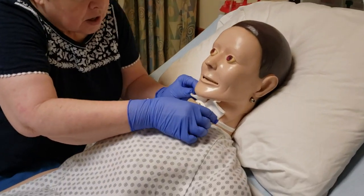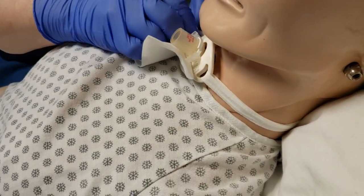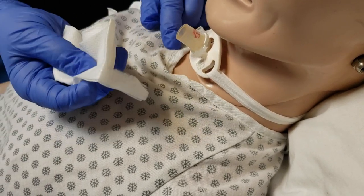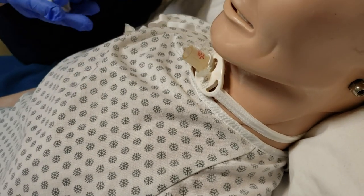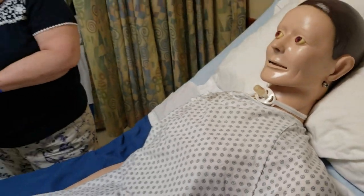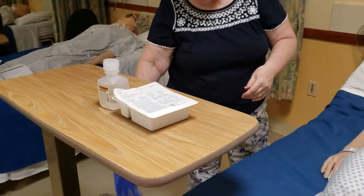I'm going to go ahead and remove the old dressing, which can be kind of tricky to get out from under here. Feel free, if there is anything there, to just wipe it off using this, and then we're going to throw this away. I'm going to go ahead and attempt to encase it in my gloves.